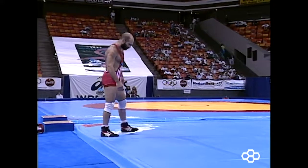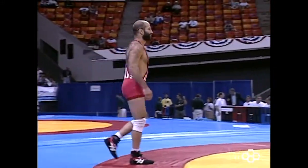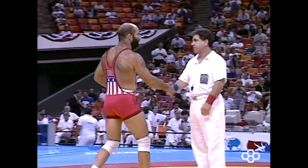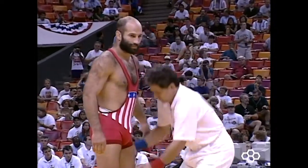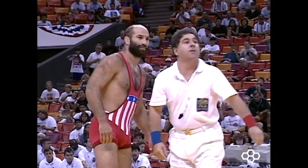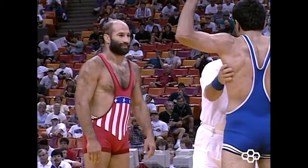What's up guys, Martial Breakdowns here. Today I'm going to be breaking down some of the exchanges in the 1995 wrestling match between the late wrestling legend Dave Schultz and his Iranian opponent. Schultz was a six-time medalist at the world championships and won the 1984 Olympics at the 74 kilogram weight class. There's a lot to be taken away from studying Dave Schultz.